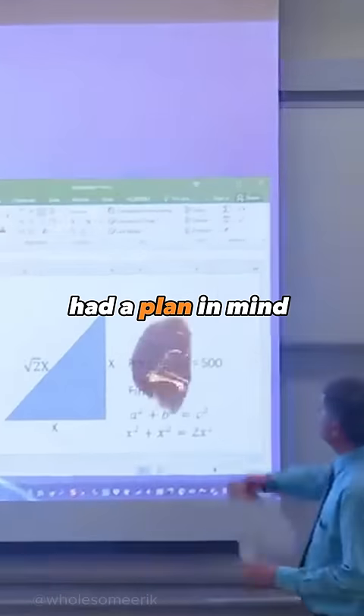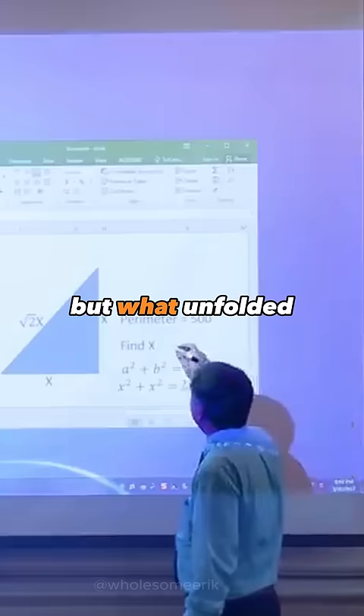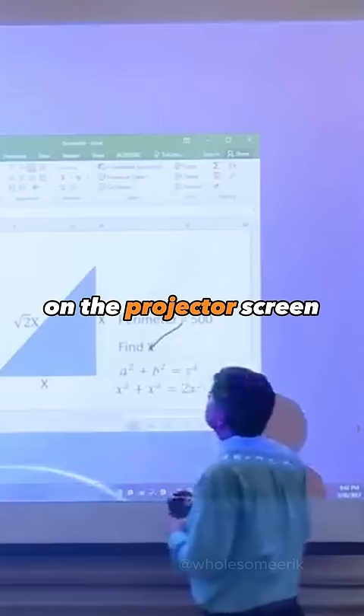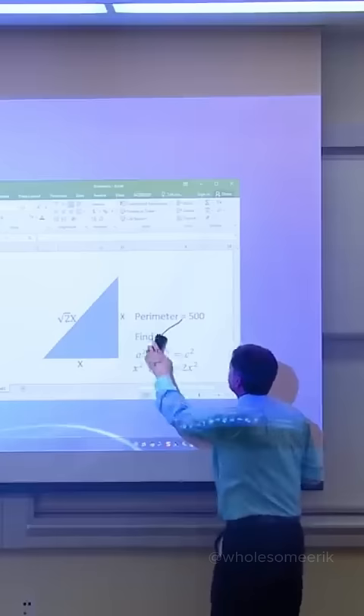This professor had a plan in mind to prank his students, but what unfolded at the end is truly unbelievable. Watch as he attempts to draw on the projector screen, only to realize his mistake.